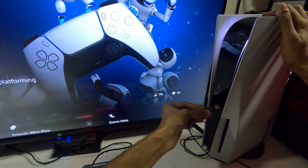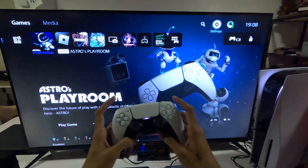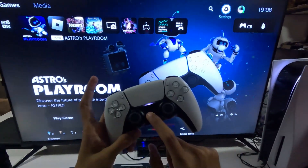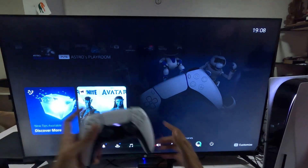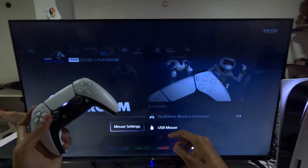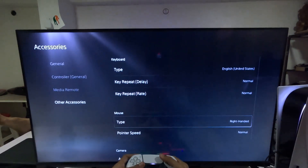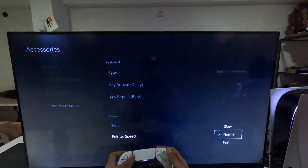Once done, simply connect your mouse USB to the PS5 console. Once connected, press the PS button from your controller, go down to Accessories, select it, and go for USB Mouse. Select it, then select Mouse Settings. From there, choose Pointer Speed and select Normal.